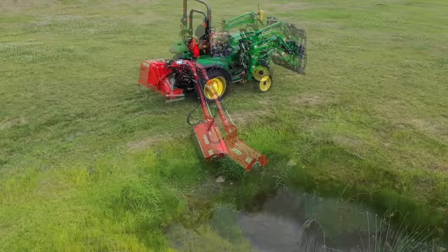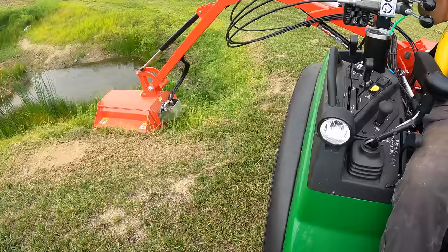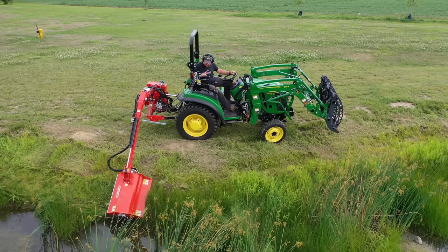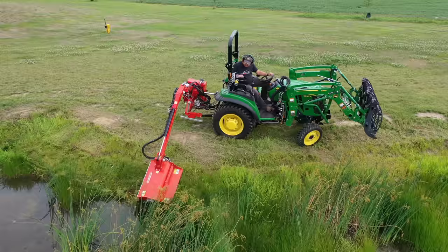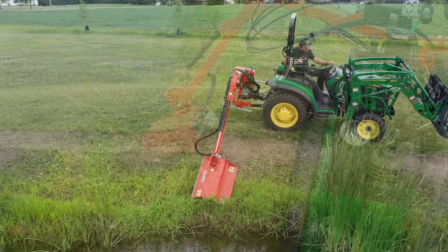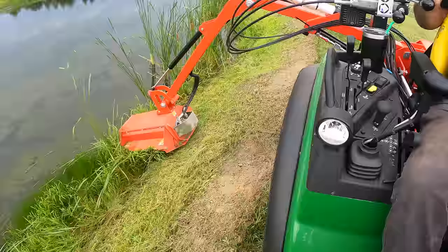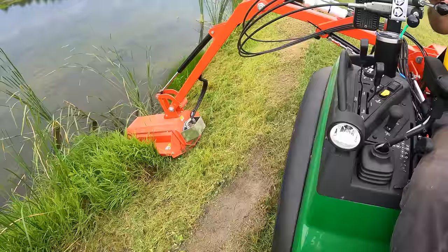You can probably see those big rocks down there. I'm a little hesitant on those. I tightened up my stabilizer arms on the three-point hitch, and I believe that has helped as far as the mower taking those radical swings when I lift it up and get it out of a bind. Wow, this is doing a great job!